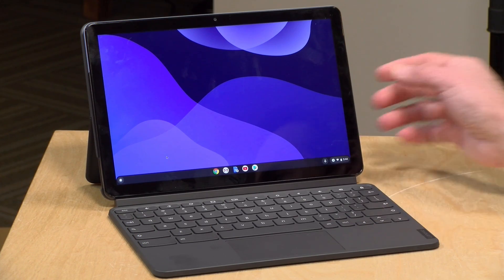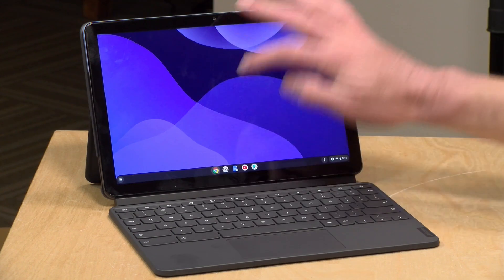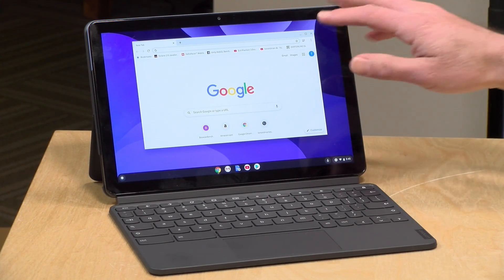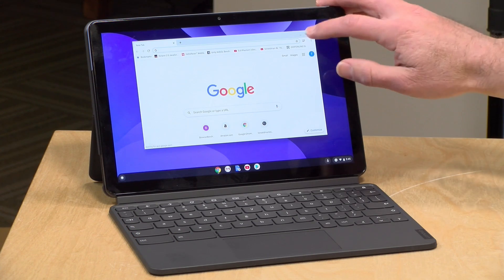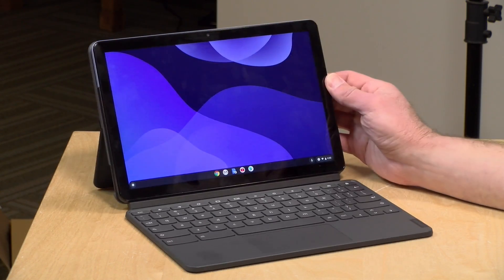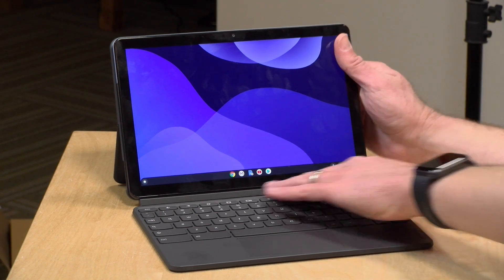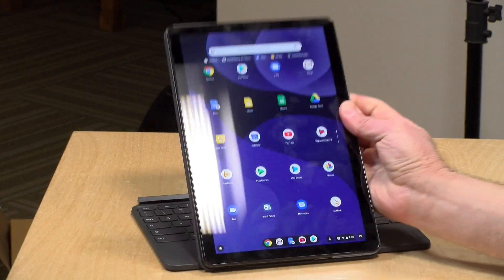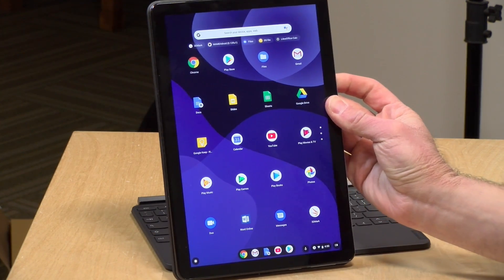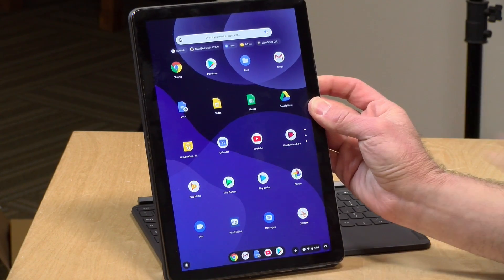It's got a 10.1 inch display that runs at 400 nits of brightness. It looks great, and it's a touch display, of course, because it is a tablet. It works well with both the Chrome OS apps and the Android apps and a few of the Linux ones. The display resolution is 1920 by 1200 — that is a 16 by 10 aspect ratio. It works pretty nicely, especially when it's in landscape format. It's a little bit narrower when you have it in portrait orientation versus an iPad perhaps, but given some of the 16 by 9 aspect ratio tablets we've seen in the past, this isn't bad.